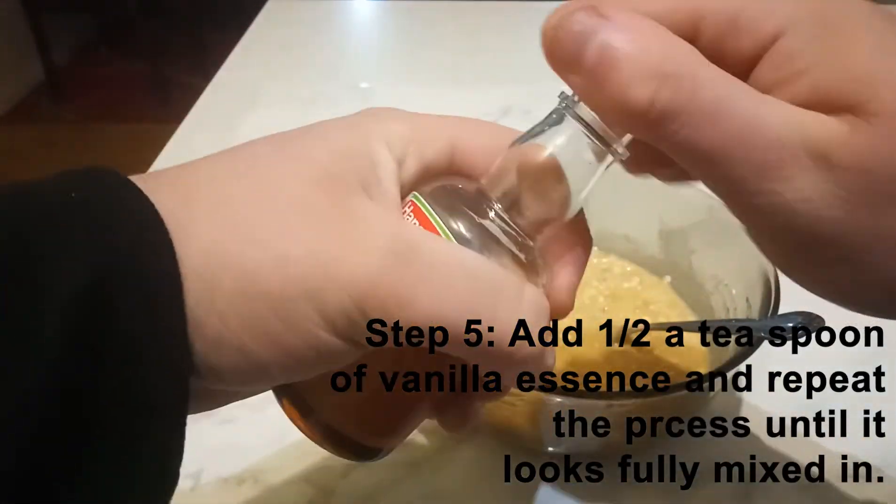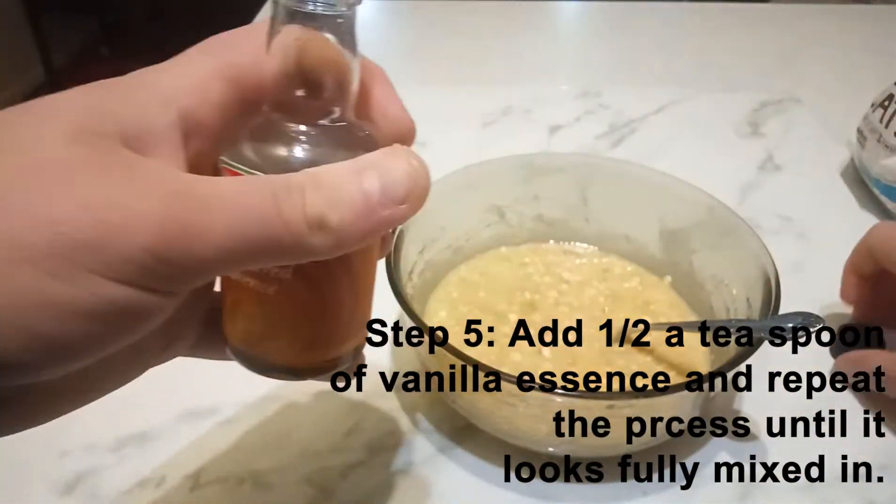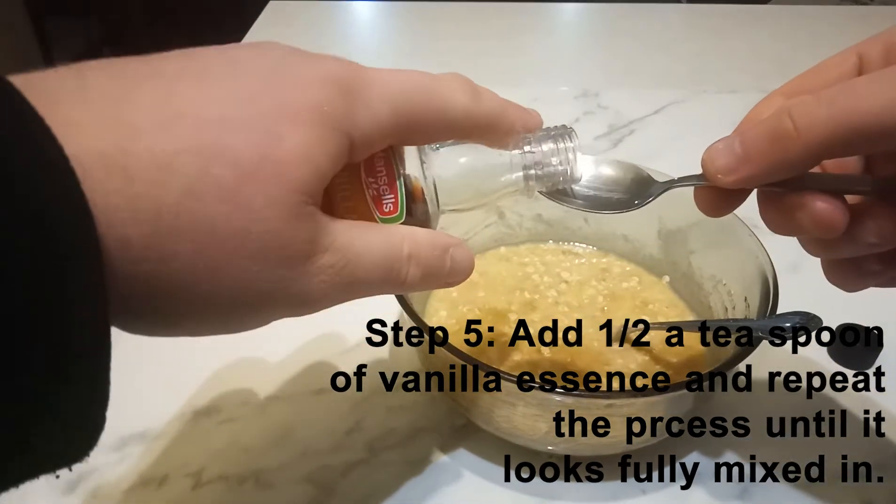Step five: add half a teaspoon of vanilla essence and repeat the process until it looks fully mixed in.